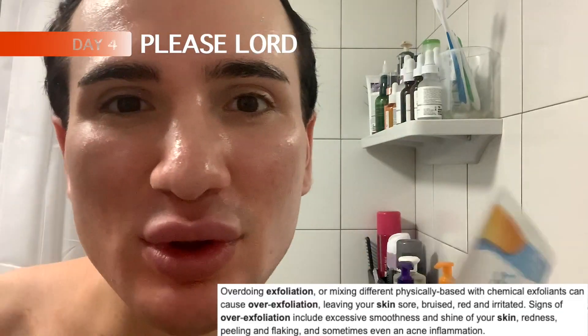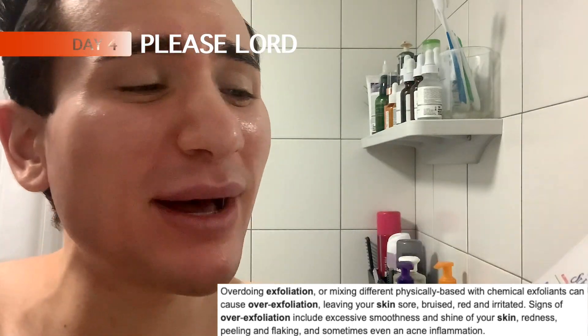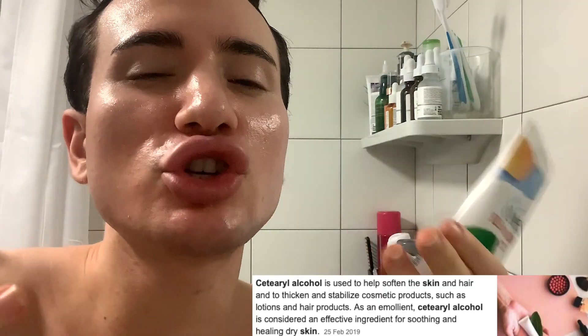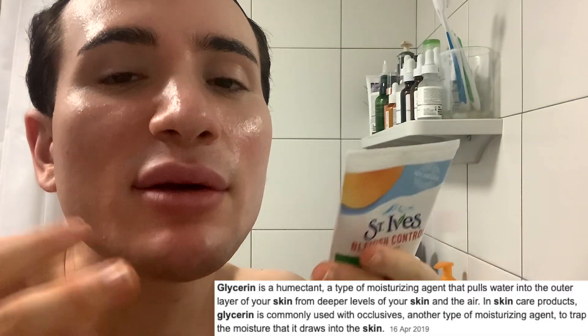Okay guys, it's day four. I usually leave two days in between exfoliations, either chemical or physical - I wouldn't use this, but it's a formality. I want to go through the ingredient list with you as is tradition on this channel. First of all, walnut shells again - definitely very bad, do not recommend. Then there's also glyceryl stearate, glycerin, and cetyl alcohol. All of these are basically very moisturizing and hydrating ingredients.